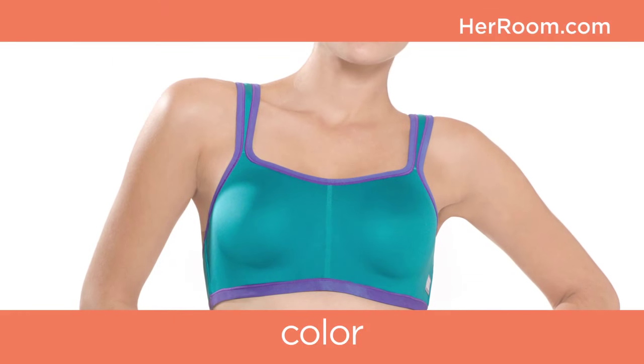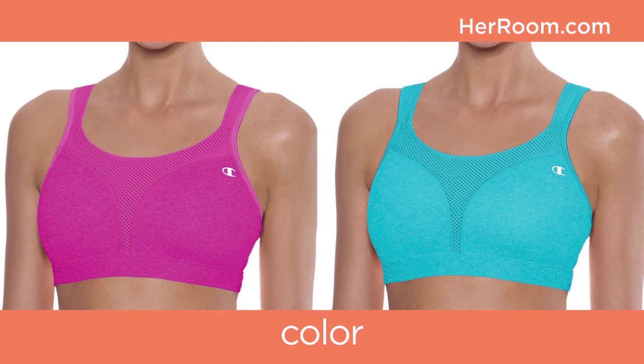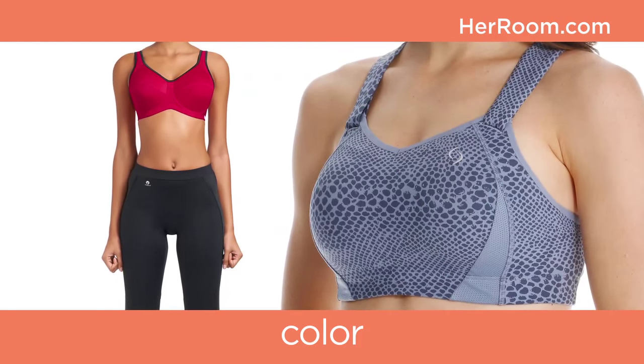Sports bras can be worn as innerwear, outerwear, or underwear, so color plays a big part. White traditionally is worn under workout clothes, while colored sports bras are more normally the ones worn as outerwear.